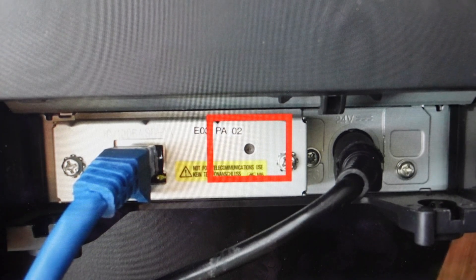Hey everybody, this is a quick video in case you have an Epson U220 printer and you need to do a hard reset to the factory default settings on it.